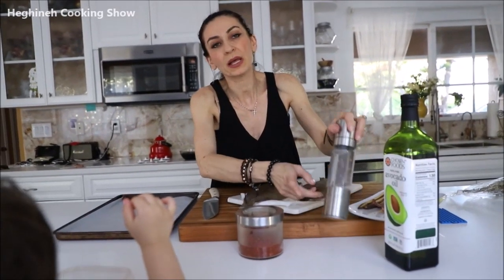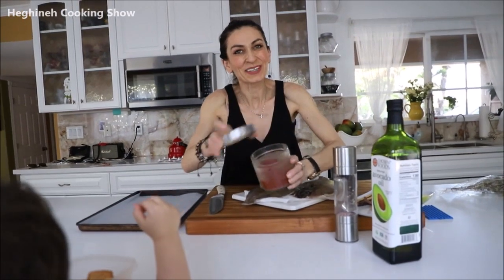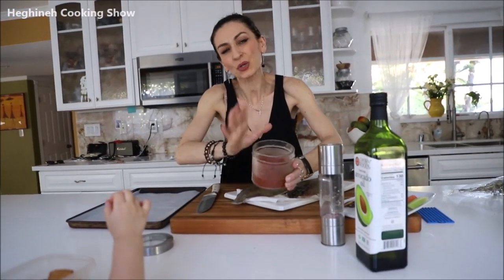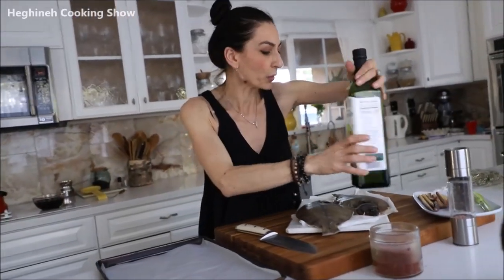I'm going to be using simple Himalayan salt, black pepper, red pepper, aleppo pepper — it's spicy, you don't like it, leave it out. I forgot to bring garlic powder, but you can use real garlic, just a small clove to rub on the fish. A little bit of avocado oil. That's it. I have a baking pan with parchment paper and the oven preheated to 480 degrees. Let's get started.